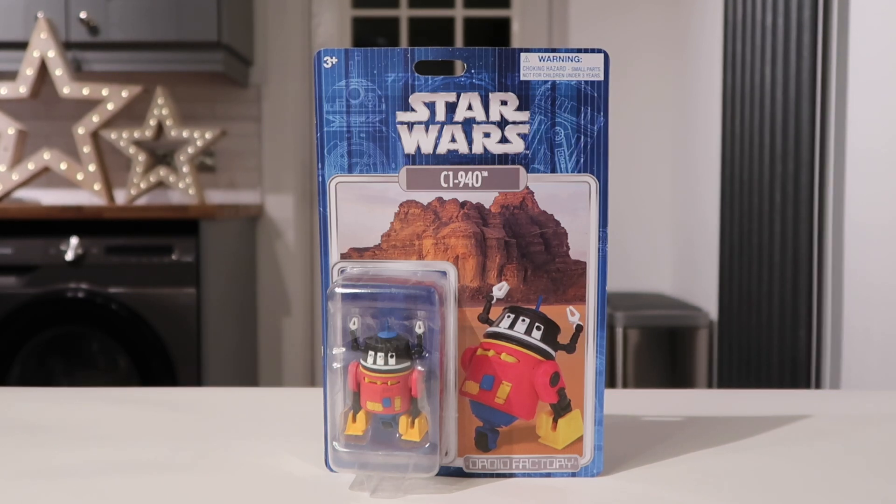Disney are so good. I remember the first one we built was in Star Tours — that was the first time my son went on Star Tours. And one of the most memorable times was in Disney Springs.